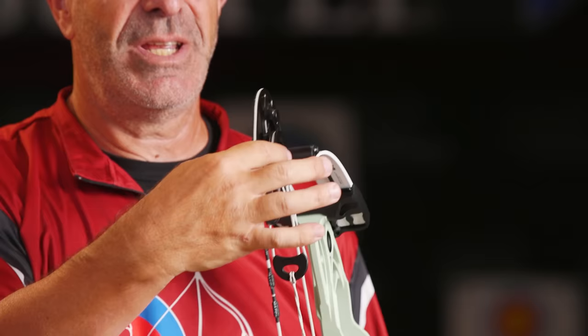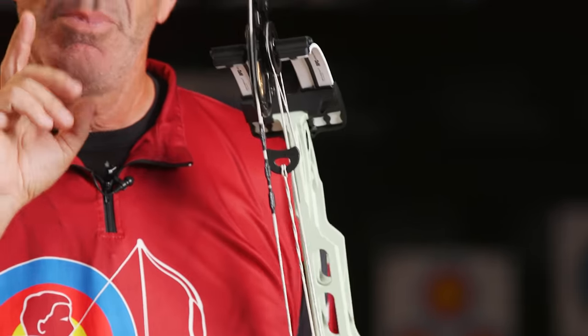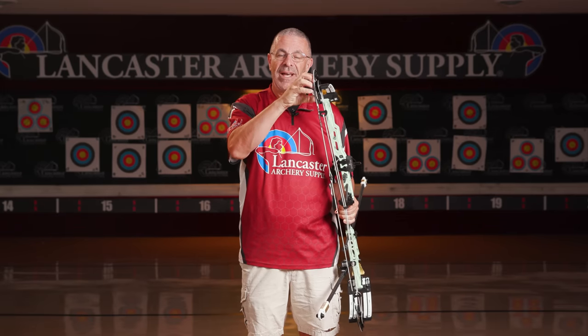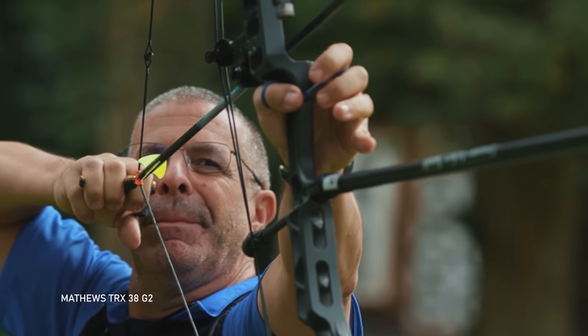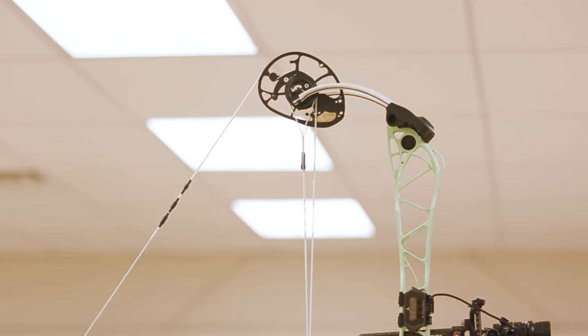This is a cross-centric cam, something Matthews has had for a while, but what they haven't had on their target bow is this yoke system right here with the harness. In the TRX series, the cable was connected to the wheel on one side and went down to attach to the cam. With the yoke system, you've got it on both sides. That helps with cam stability, keeps that cam upright, and evens the pressure on the axles.